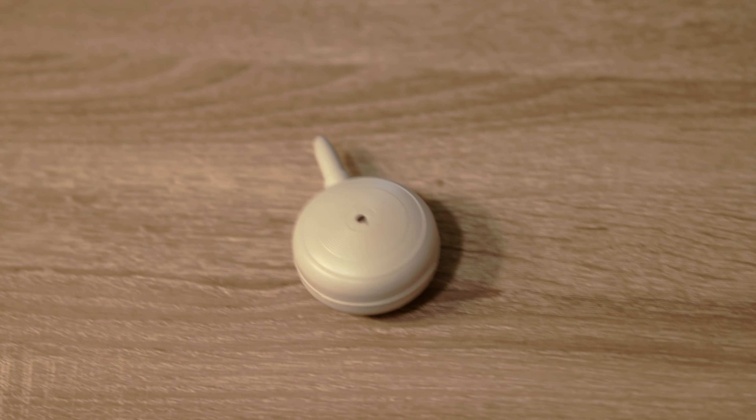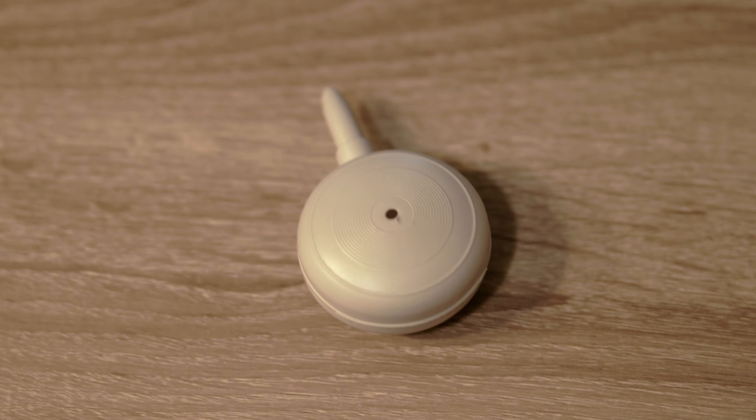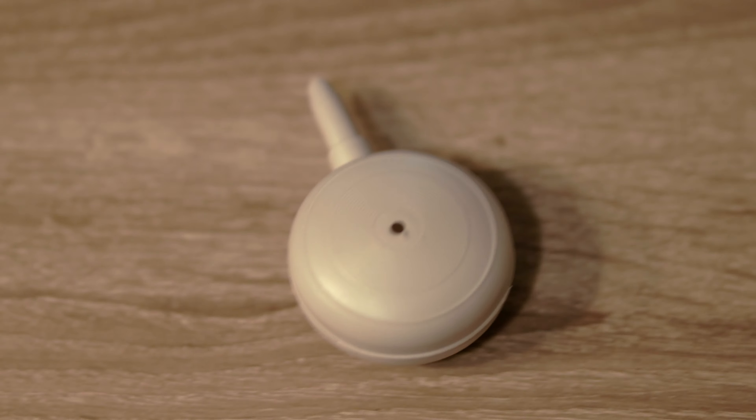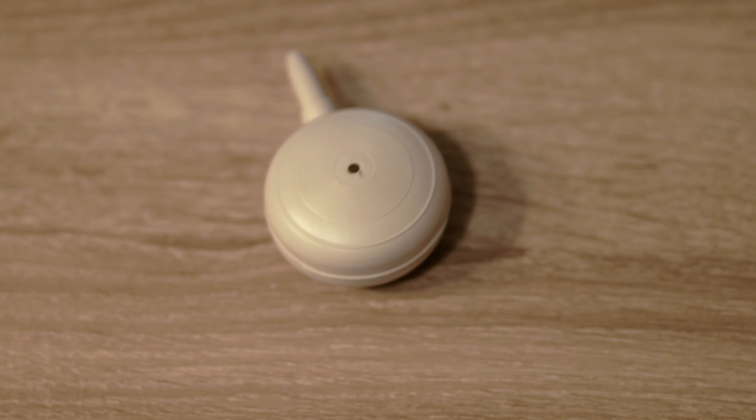Another thing I carry everywhere is a sensor cleaner. If dust gets in your sensor, you need one of these. The camera I use for photography and video has a shield that goes over the sensor, but almost every other camera out there doesn't — so I'd suggest picking up a sensor cleaning kit. Even with the shield, sometimes I'll pop it up and clean the dust out of my sensor.